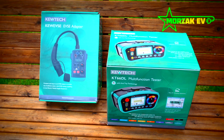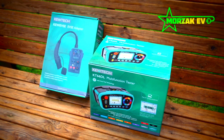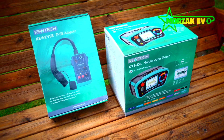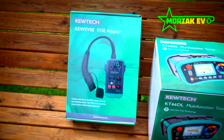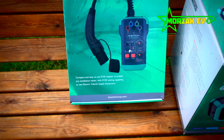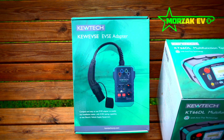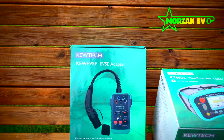So we've got redundancy, and when there's two of us working on different jobs, we can also do our testing independently. At the trade show it was going for a reasonable price, so I thought I'd try them out. We've got the Q-Tech EVSE adapter, the Q-EVSE. I'm expecting this to just work as it should — they're fairly simple devices really. It tricks the charger into thinking that the car is plugged in, and then it closes the contactors so we can test through that closed circuit.